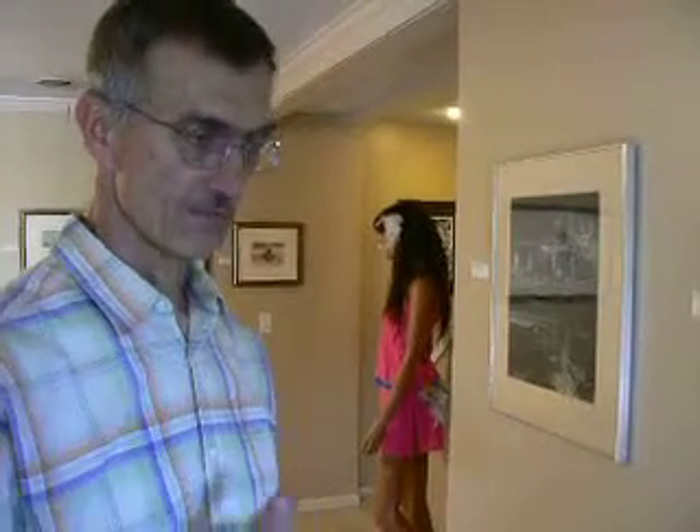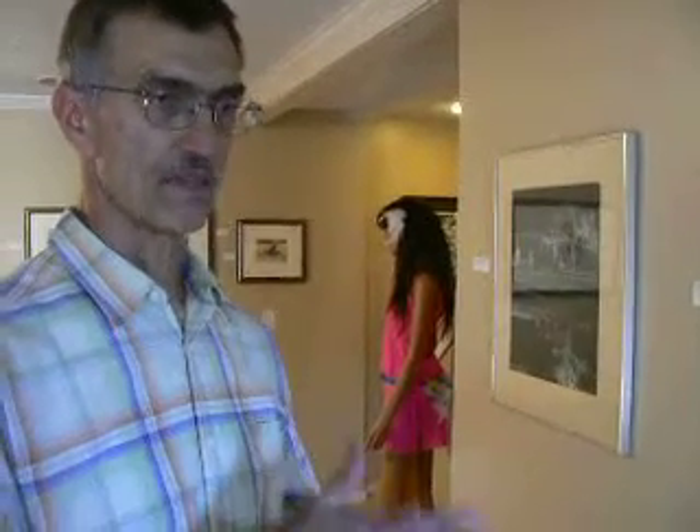A mezzotint rocker, which is kind of a curved chisel-like thing that is lined with teeth along the edge, is rocked over the plate. It's kind of walked back and forth, layers and layers. You basically do a pattern of lines that you rock with this thing, and then you move the plate and walk that rocker, laying down rows of these lines — sort of like tire tracks, but they go around the clock. So you basically rock the entire plate through 12 different directions, and it's a real tedious, long process.